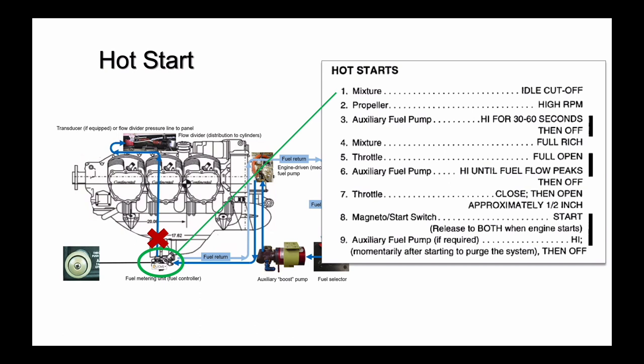Next, run the auxiliary fuel pump at on or high for 30 to 60 seconds. This circulates fuel through the engine-driven fuel pump and the fuel controller before returning fuel to the tanks. This carries vapor away from the fuel pump and lines, replacing it with liquid fuel.